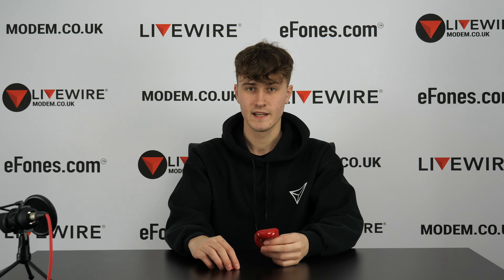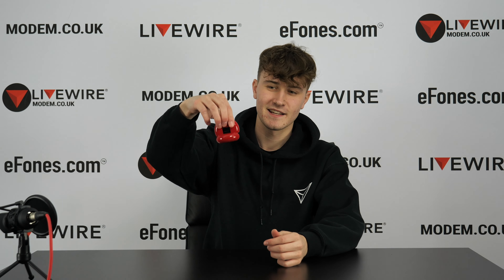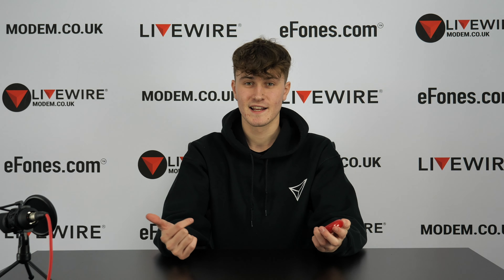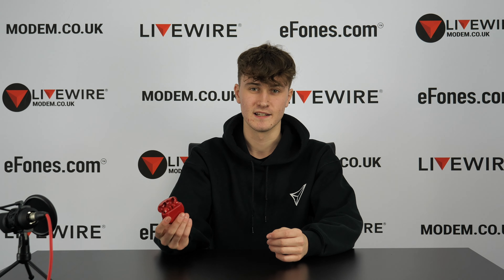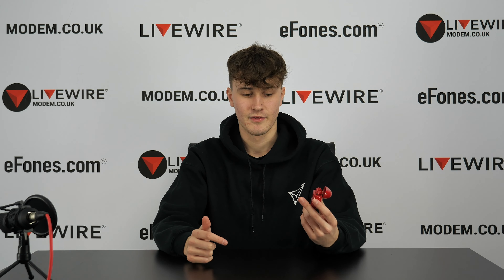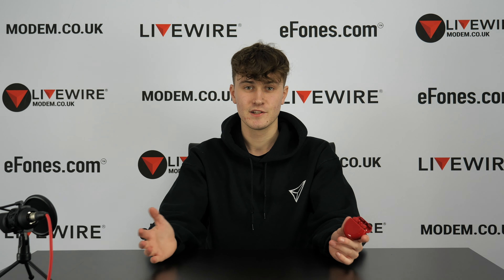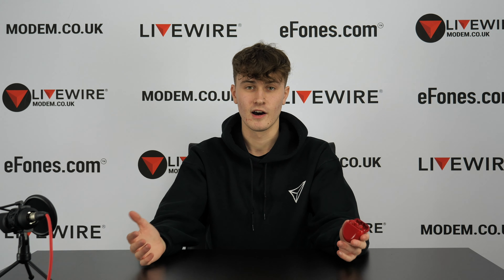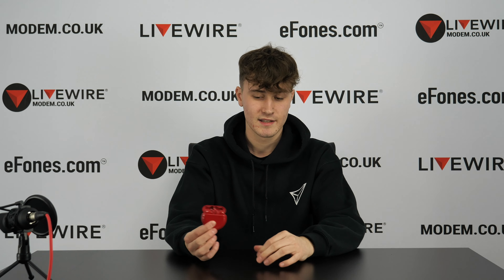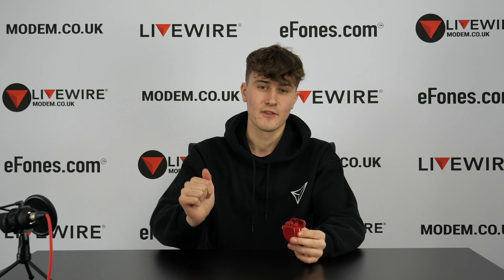The case is magnetic, so the earbuds won't fall out. We thought we'd show you what these actually look like in the flesh, and these are actually our deal of the week currently. We have them listed at £114.99 — check the description for the link. Each week we discount a certain item from our store to an incredible price, probably the lowest you'll see out there. This week it's the FreeBuds 3 — white, black, and red — so check them out in the description below.